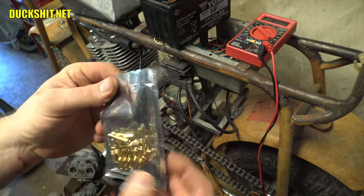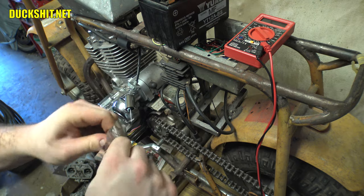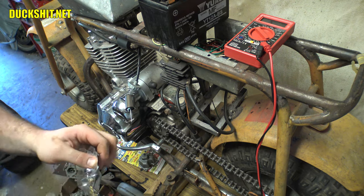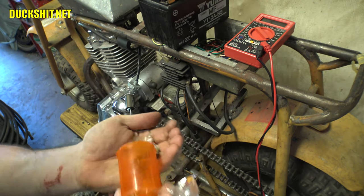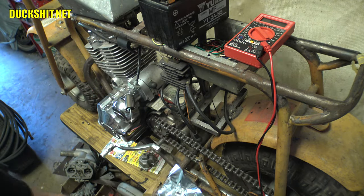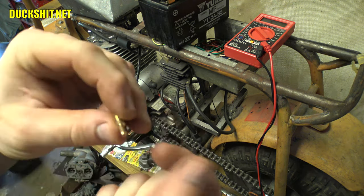Alright, welcome back. We've got our jets here. Let's bust these open. I've got a very interesting place where I keep all of my jets — I drop them down into a little prescription bottle. These are pretty much jets to just about everything I've ever owned that runs carbureted: Volkswagen jets, Pook Moped, Kawasaki jets — all kinds of stuff. Now what we're looking for is going to be a 40.